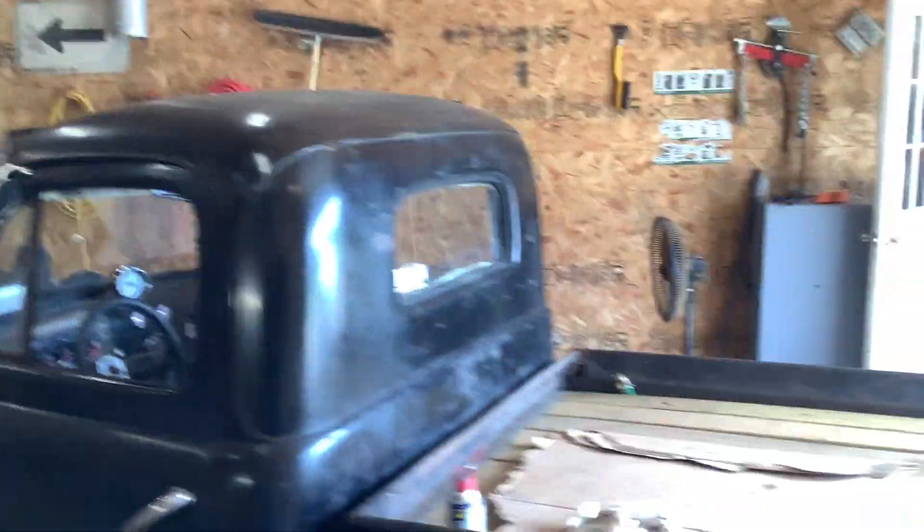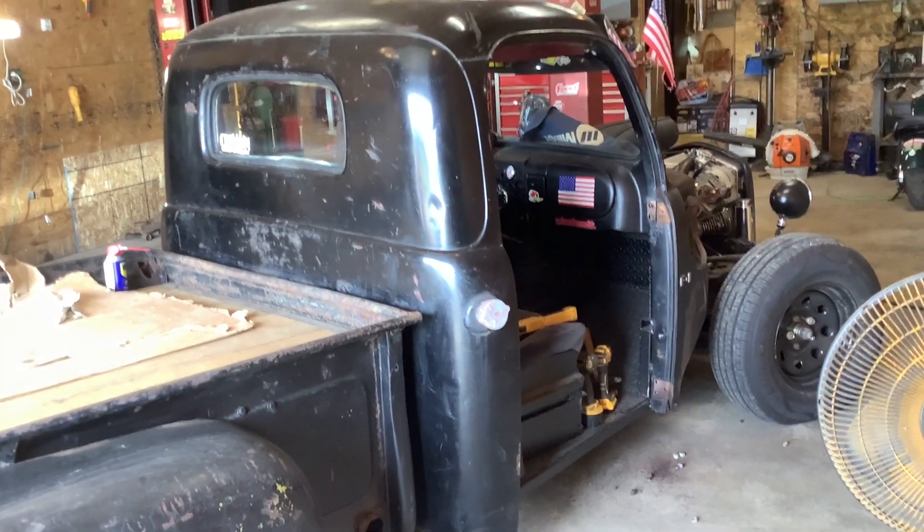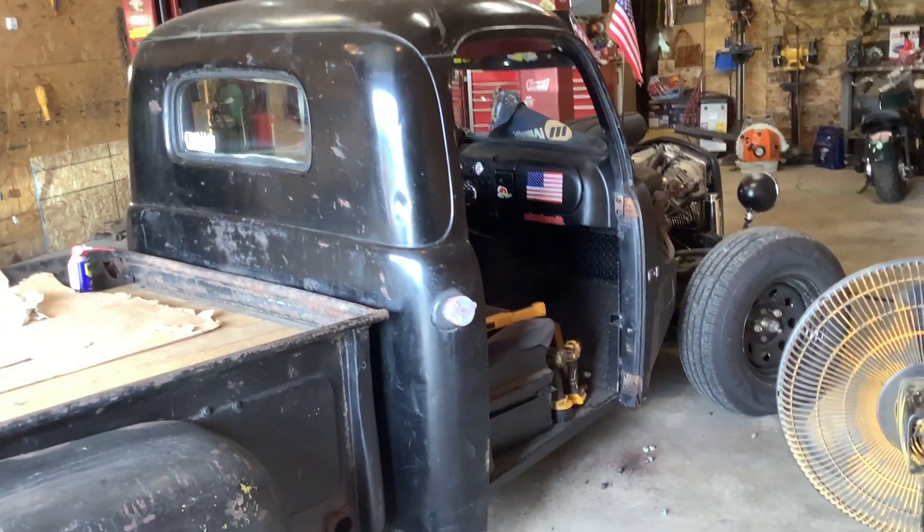That way you can crank it up, because when it's raining it has a tendency — a vortex — to swirl that water right back in, right in the cab. Not like we're trying to drive it in the rain, but if you get caught out in the rain it's nice to have a backup window so you don't get soaking wet. Keeps the seats dry too.